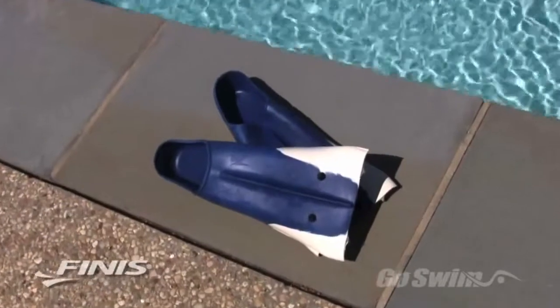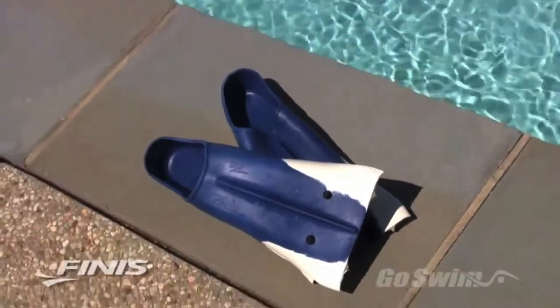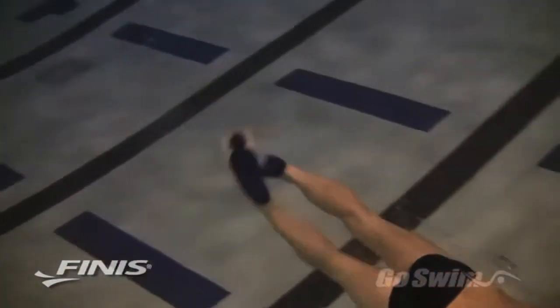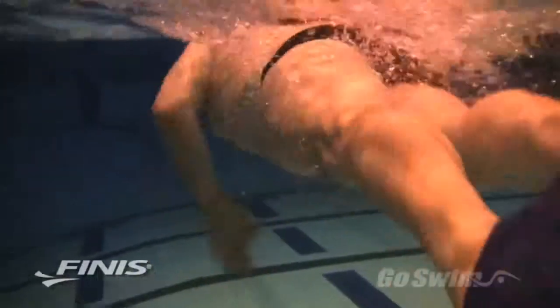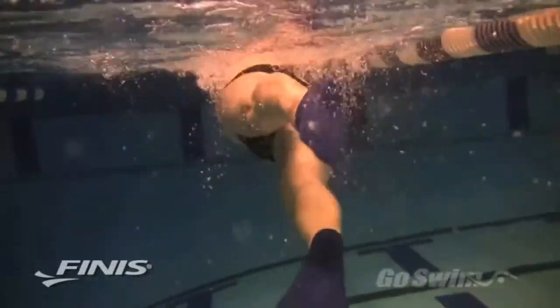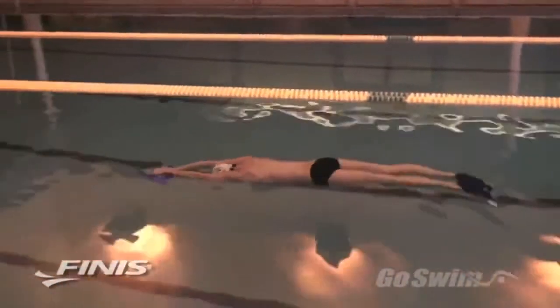Z2 fins are the next generation of the original and patented Zoomers fin. The Z2 fins are not a replacement for the original Zoomers. Ideally you'll have both the Z2 and Zoomers in your swim bag, because even though they share some of the same characteristics, they offer distinctly different training benefits. Swimmers should train with both Z2 and Zoomers to maximize the unique benefits of each fin.